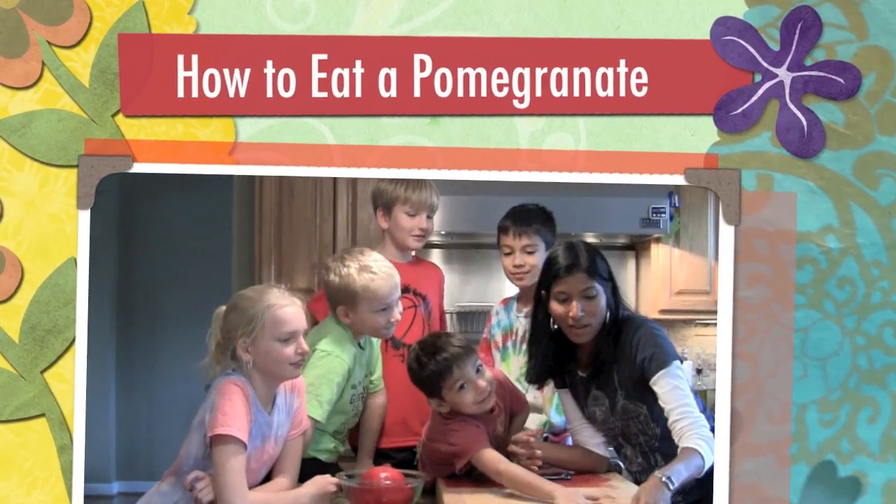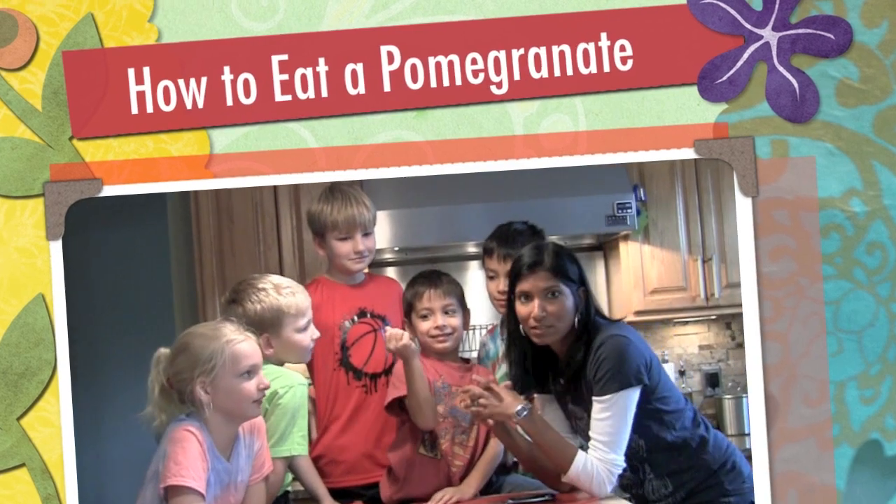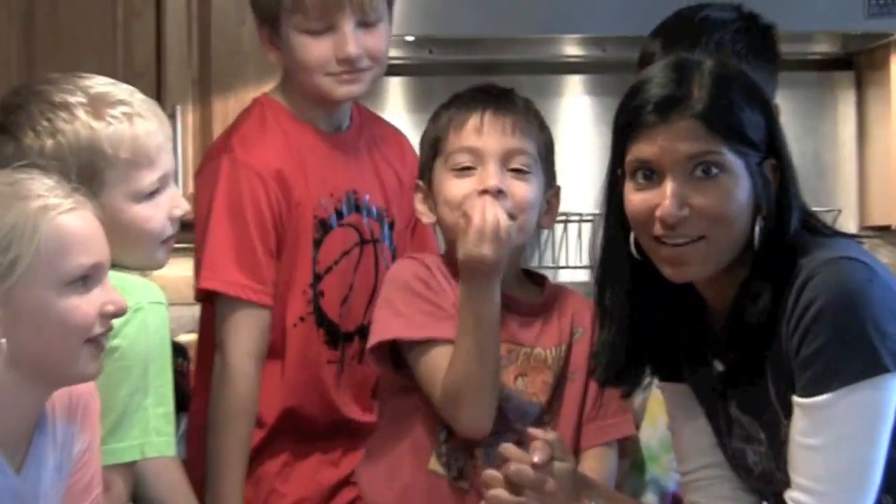Hi everyone, this is Dr. Yam, and we are here to try another fruit today. Seeds! Yes, we're trying pomegranates.